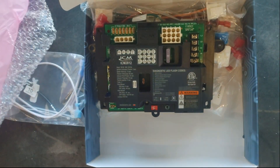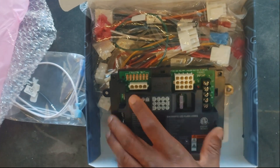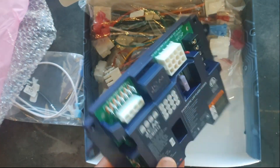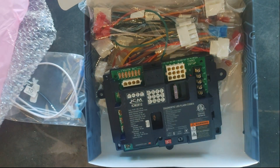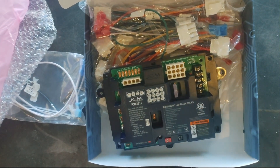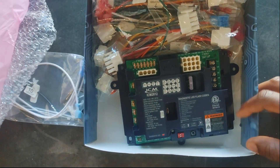This is a pretty nice kit. Shoutout to ICM Controls — I appreciate you guys sending this out for a review. I'm definitely going to get this thing in the field. I might actually have a job coming up in the next couple of days where I'll install this, and I'll make sure I capture that and get it posted. I'm pretty sure it'll fare well — ICM does good work and I've worked with their products a lot throughout my career.